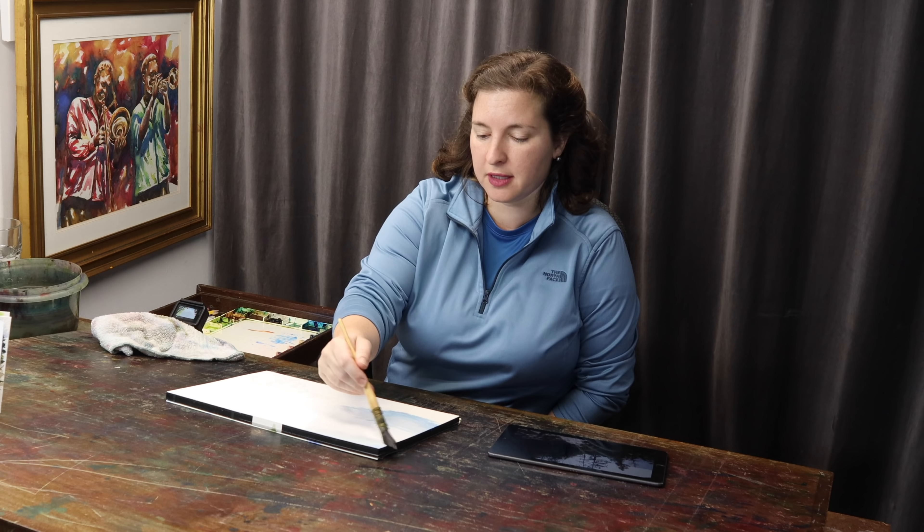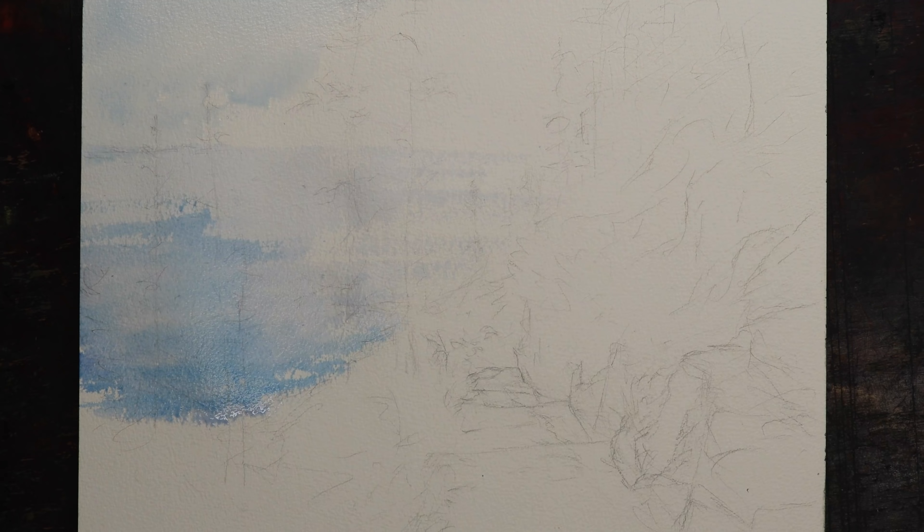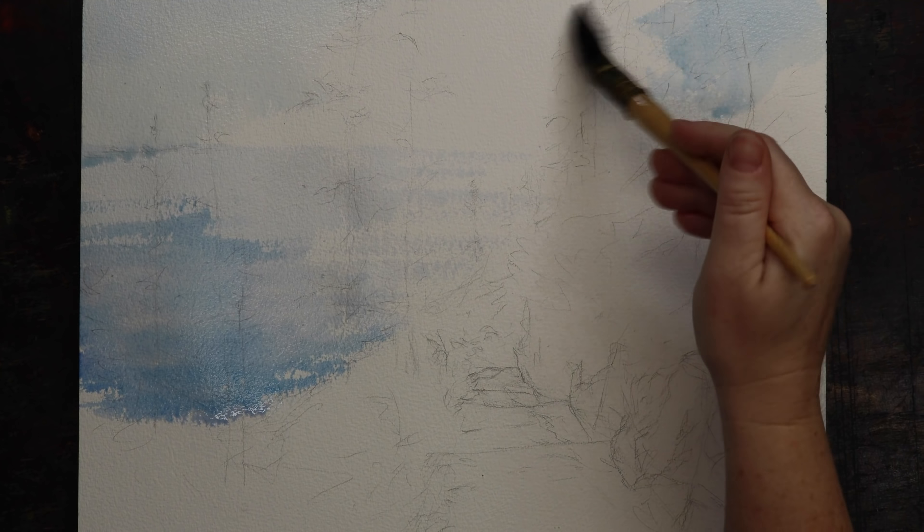I want a little bit of color in the sky, very subtle. And if I put a little over here at the same time, it's going to make less contrast later on. So the center of interest will stay with that bright light.